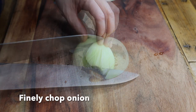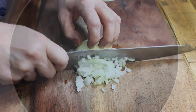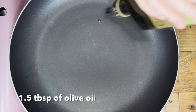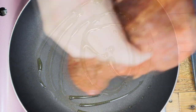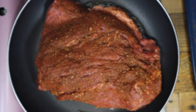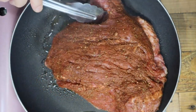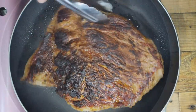While waiting for the chili to soak, finely chop an onion. Next, seal the brisket. Pour 1.5 tablespoons of olive oil into a fry pan over high heat. Put the brisket in the fry pan and seal both sides. Once you've sealed both sides, put it aside.